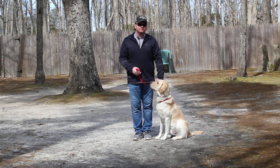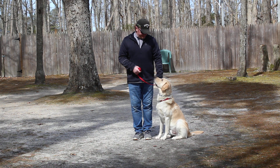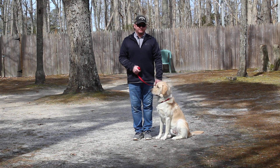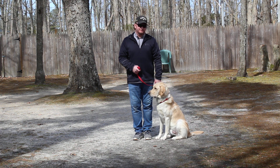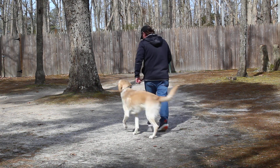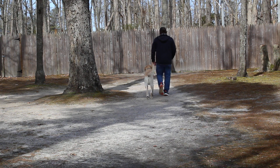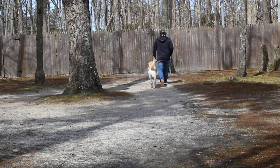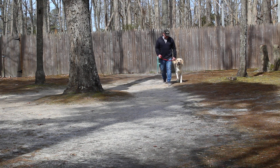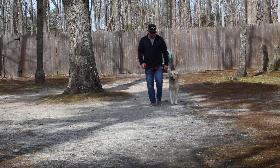He is sitting very nicely at Rich's left, which is where all of our obedience training is done, and the first exercise that we're going to demonstrate for you is heeling. Heeling is proper leash walking and the command is 'Rhodey, heel.' At this point he has a job to do — keep your eye on where Rich keeps his left hand. It's down close to him so he doesn't have a lot of slack and he's maintaining pace with Rich.